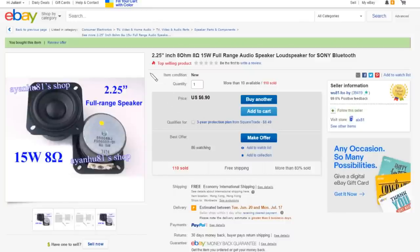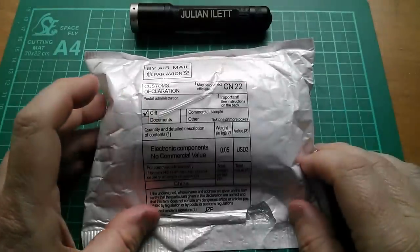On eBay this item is listed as a 2.25 inch 8 ohm 15 watt full range audio loudspeaker for Sony Bluetooth — at £6.90 each with free shipping. I ordered two and only got one, and this came from woo81forhy, so I'm going to ask for a partial refund.